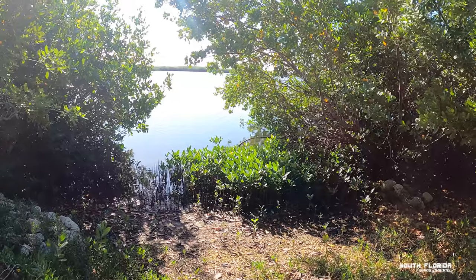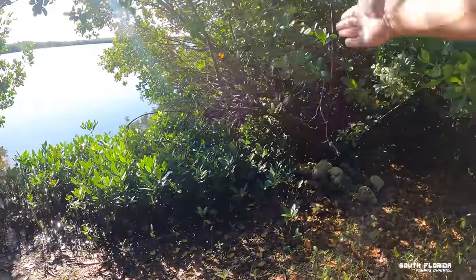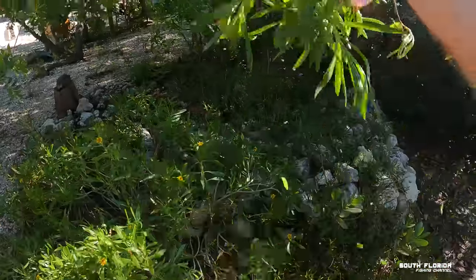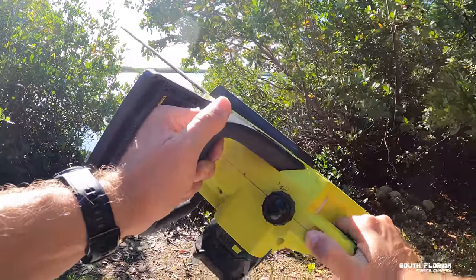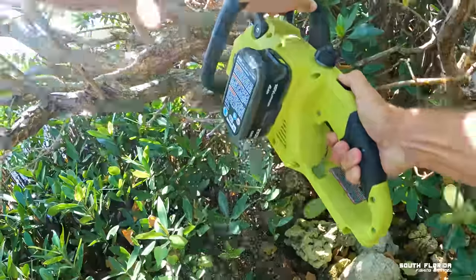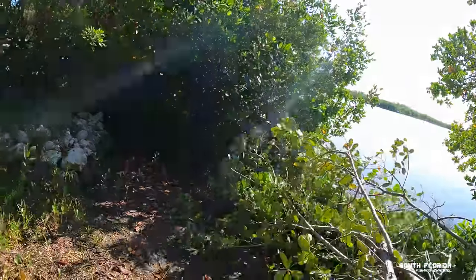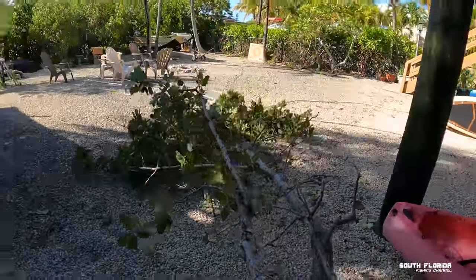I haven't used this boat ramp in like a year and a half. You see those rocks over there? That's where the mangroves used to stop — those were about three feet back. None of this shrubbery was here. These are clean rocks — what is all of this? What am I gonna do about this? Can somebody say timber? That was a great start — what a great start to the day. You think you can just grow wherever you want, huh?